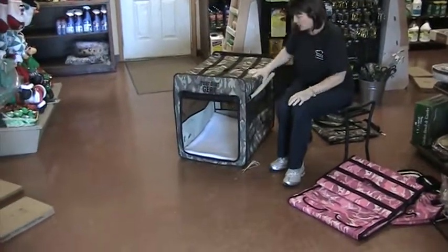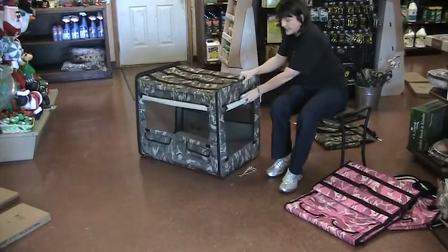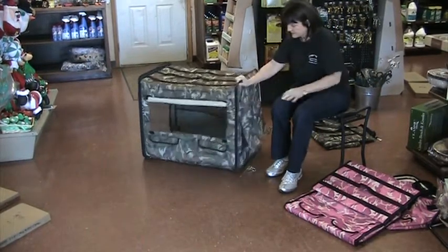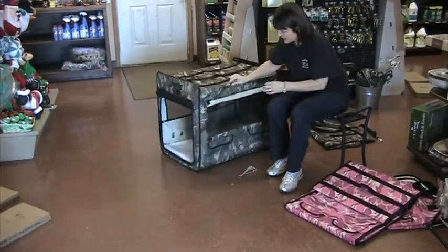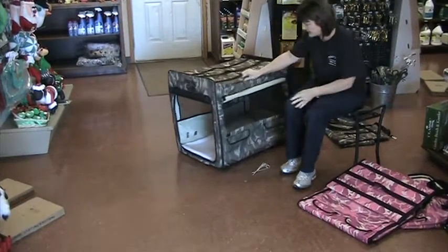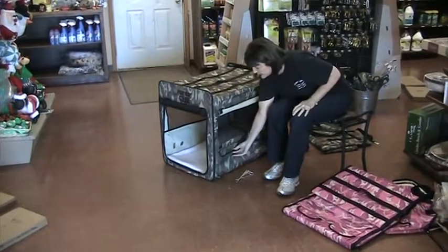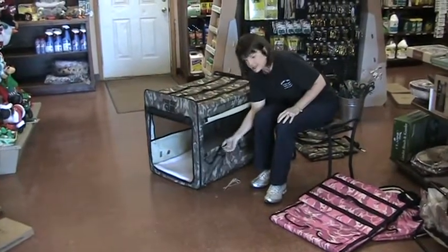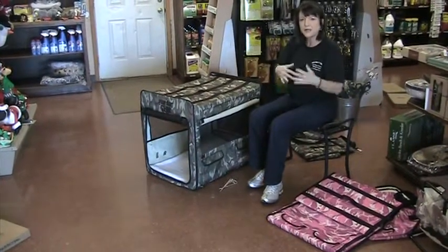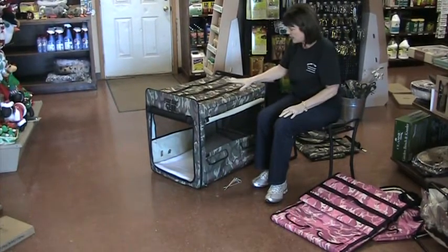There's ventilation on all four sides. They very easily roll up, and they've got Velcro. There are six pockets — two pockets on the carrying case, and two on either side of the crate that you can put treats in, or the leash, or the brush, anything like that that you need to bring along that you don't want to have inside the dog crate.